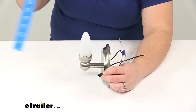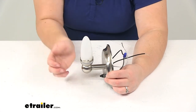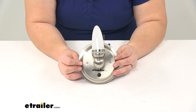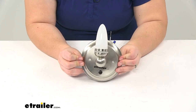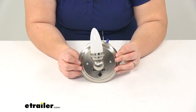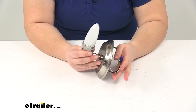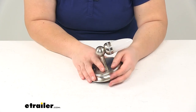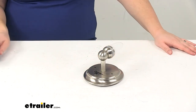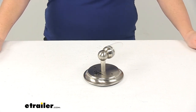That gives you an idea of how much space this is going to take up on its own. If you get a shade, it will be a little bit further out and a bit taller. The two holes are used to mount this up to the wall — hardware is not included, so you will have to provide that on your own. Always be sure to check behind wherever you choose to mount this to make sure you're not hitting any wires or anything important. This light is also UL listed. And that's going to do it for our look at the Gustafson RV LED Sidewall Light with button.